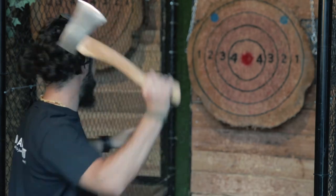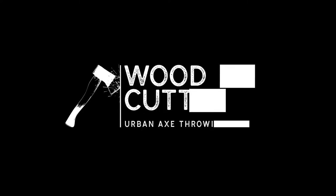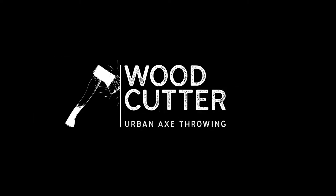Welcome back everyone. I am Andrea from Woodcutter and today we are going to see the basics of axe throwing. A little disclaimer before we start: the techniques that we are going to show you in these videos are our own interpretation and they might change slightly in different axe throwing places. Also, different axe masters have their own way of coaching, so my way might not be the perfect one.